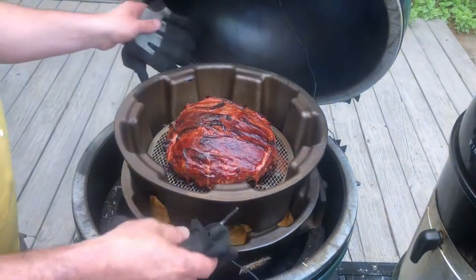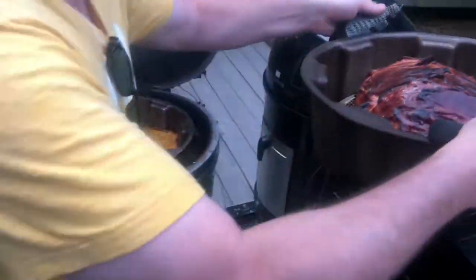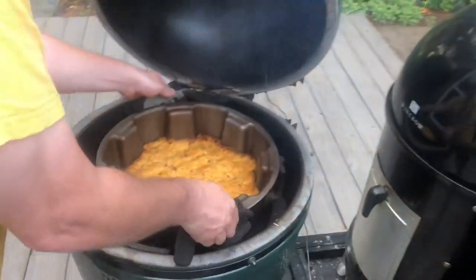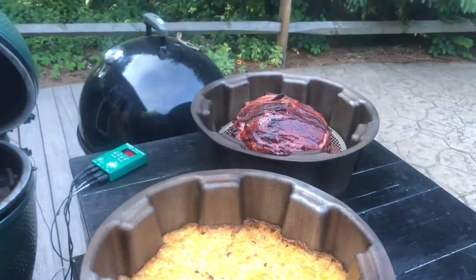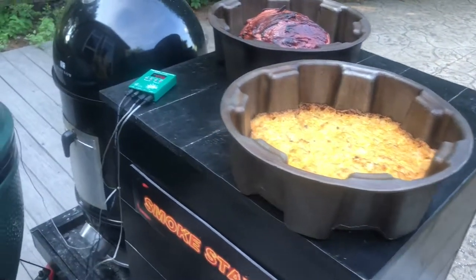Five and a half pound meatloaf wrapped in bacon in the Smokestacks pans, cheesy potatoes — we got the whole meal right there. Hope you guys have a great Memorial Day!